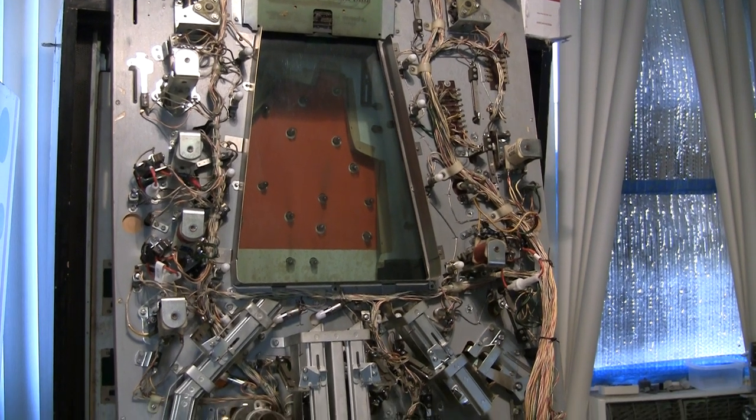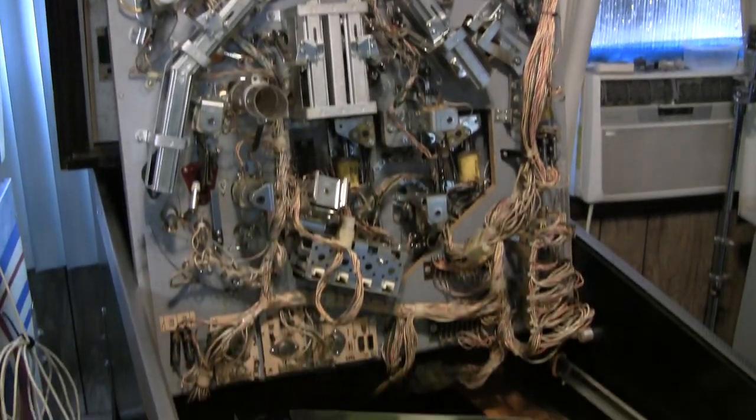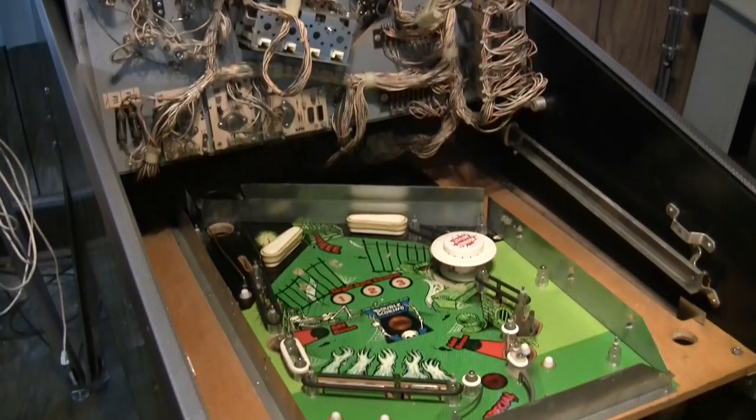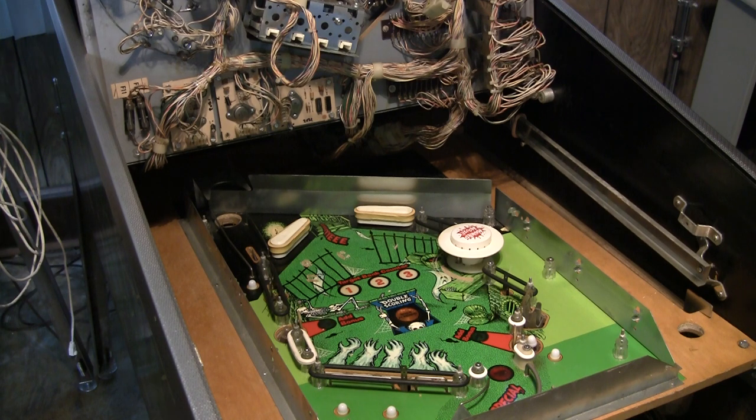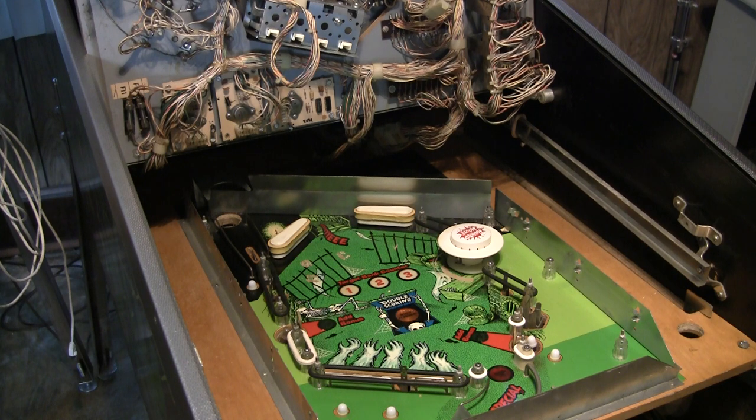When I got this game it did work, but it had been messed up quite a bit. Mainly there's a connector in the back box that had just been completely ganked and it's going to have to be completely redone. I'm always afraid of repinning really messed up connectors because you just never know if the wiring is right. I'm going to have to really spend a lot of time on that.